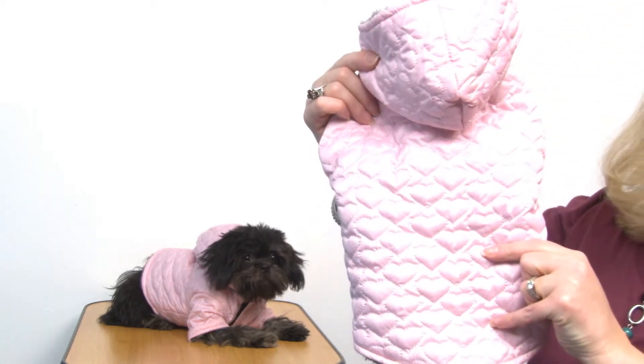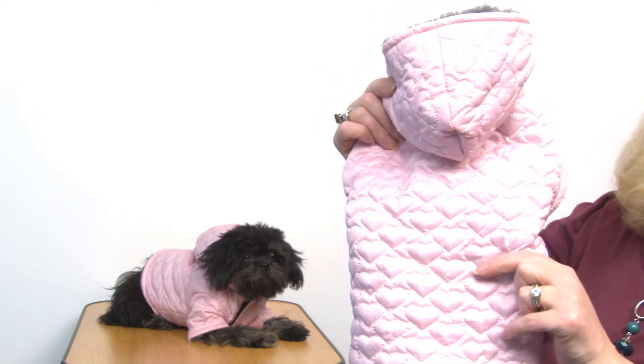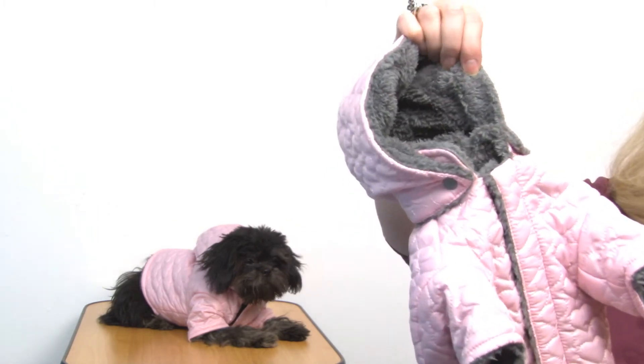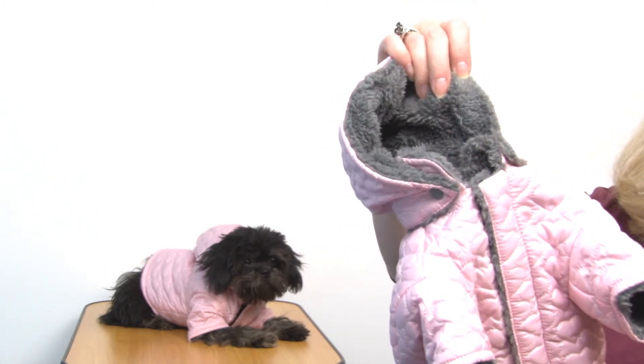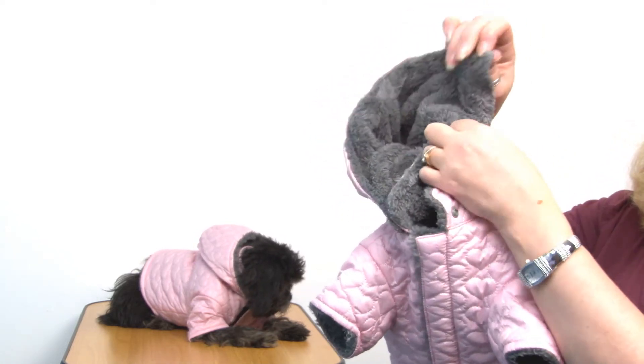Hello friends, it's Mary and Rain, and today we're taking a closer look at our Zack and Zoe Elements Quilted Hearts jacket in pink. This is an adorable winter coat that's going to have your pup feeling cozy and well loved. It has quilted hearts all over it and a shimmery satin fabric, so it's really cute. On the inside it features a plush faux fur gray lining, and it has a removable hood.